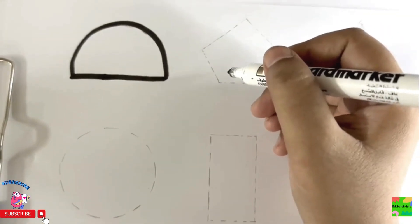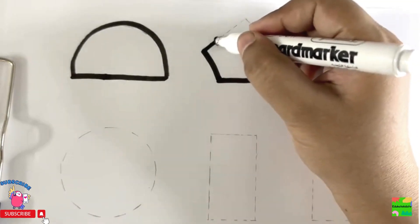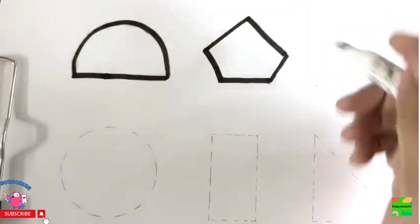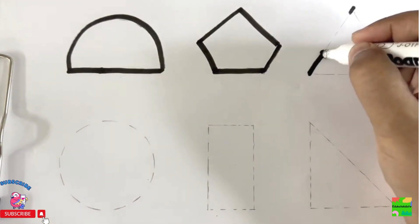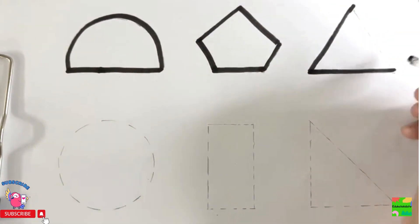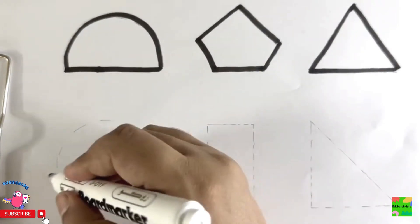Next is pentagon. Next is triangle. Next is circle.